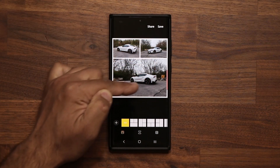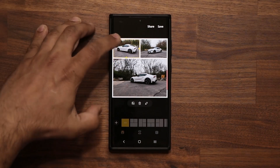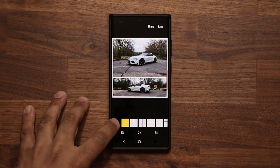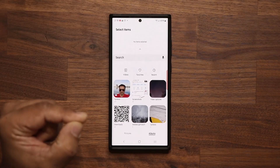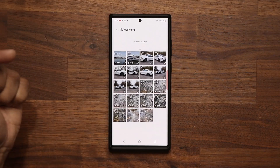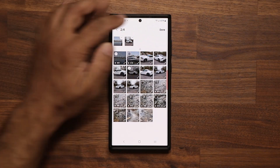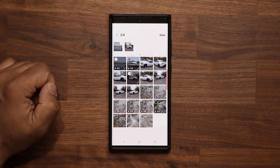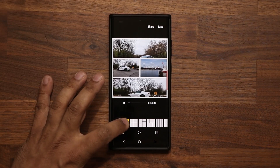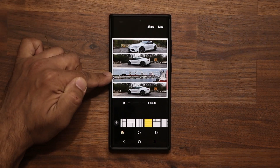One more thing: as you're working with your collage, if you want to add additional photos, tap the plus button. Normally tapping a block deletes it, but tapping plus takes you to the gallery. Scroll to wherever you want, select additional photos or videos, tap Done. The selection appears at the top — tap Done again and the new media is added to your collage.